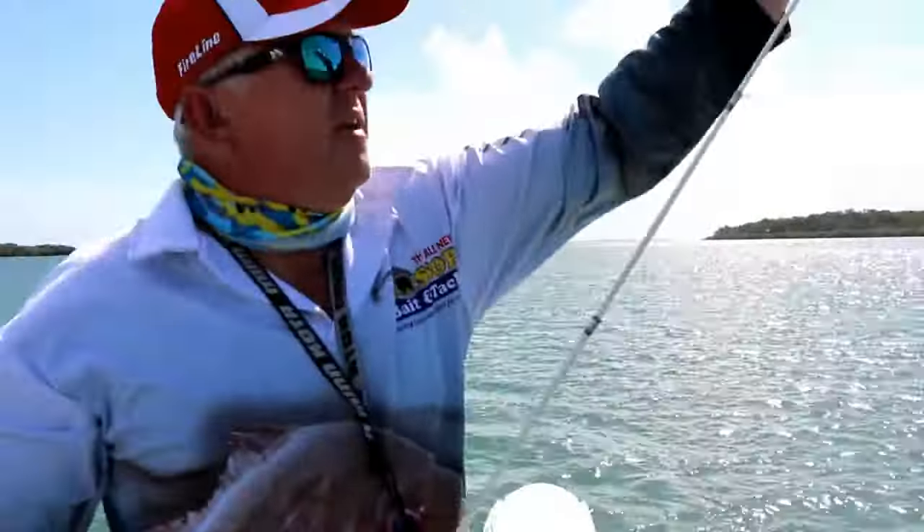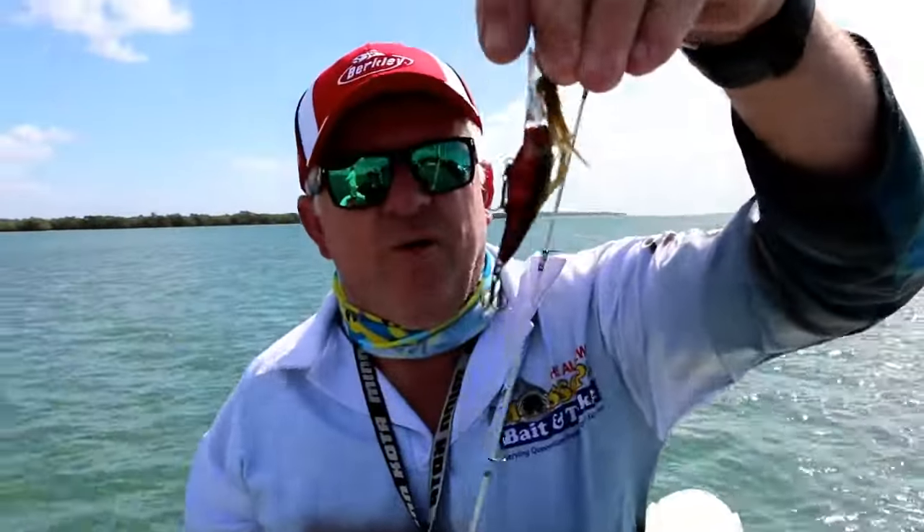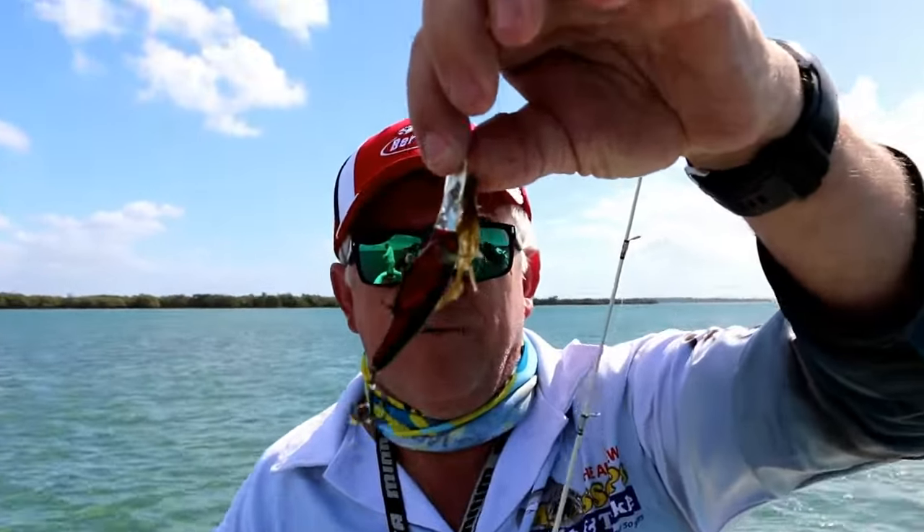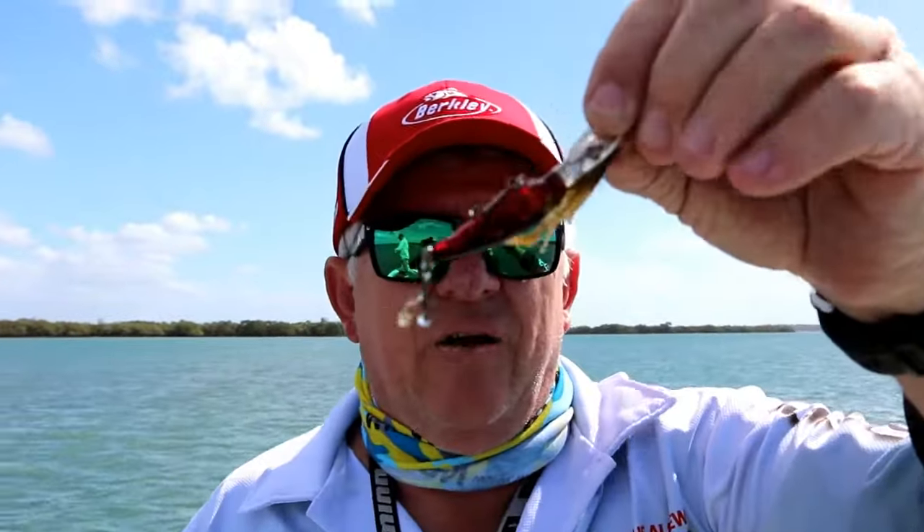There you go. There's no way in the wide world your lure's going to work when it's got that sitting all over it. There's no way the flatties are going to like it much either.